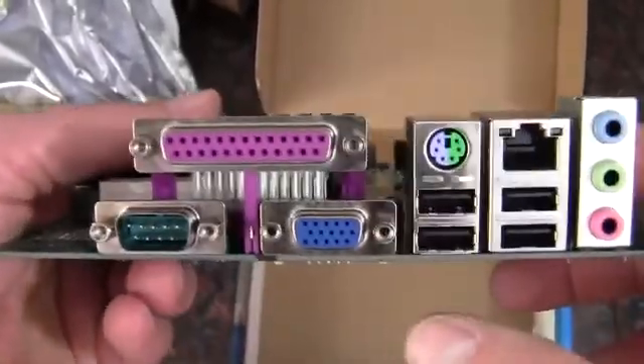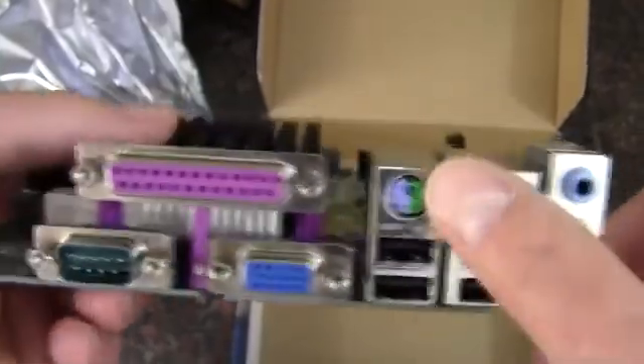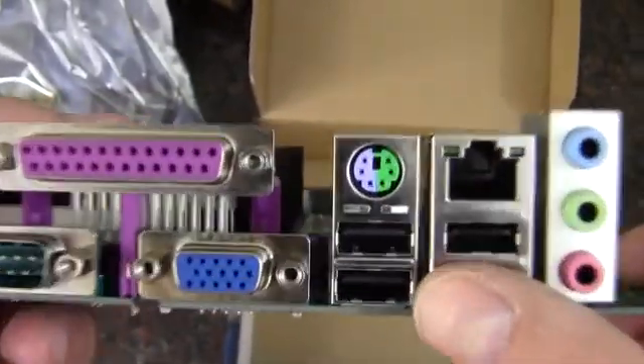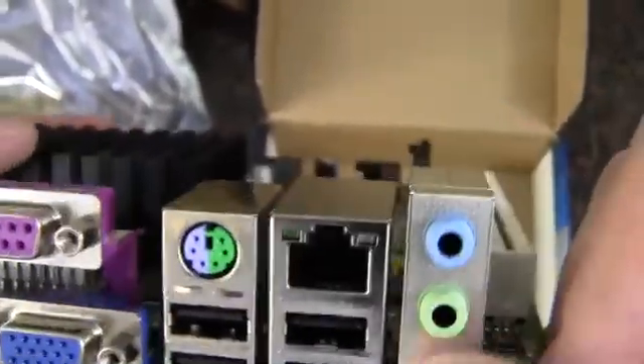On the rear I/O we have serial, parallel, VGA, PS/2 combo for mouse and keyboard, USB 2.0 — four of those, no 3.0 — Gigabit Ethernet, and audio.